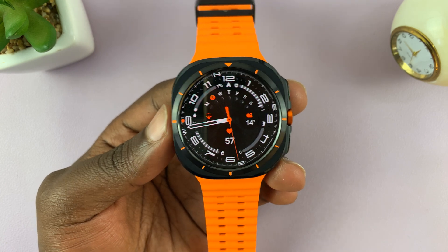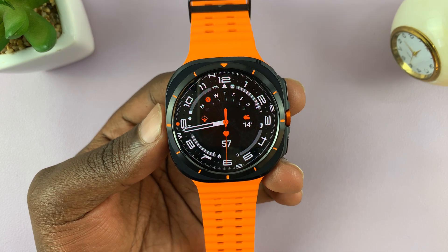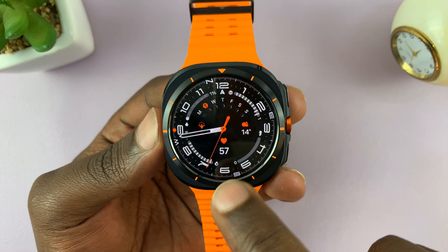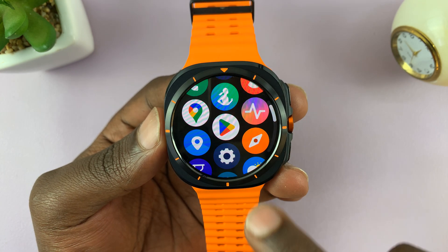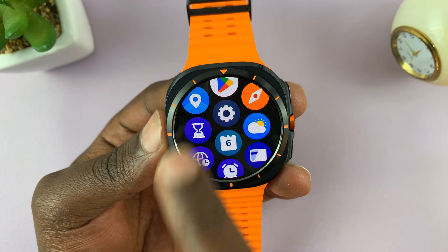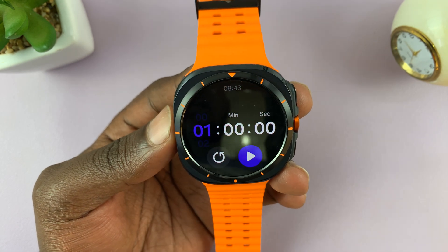I have the Samsung Galaxy Watch Ultra. I'll be showing you how to use timer or timers on your watch. Simply go to the app screen and find the timer icon. This is it, and if you tap on it, you can go ahead and set a timer.